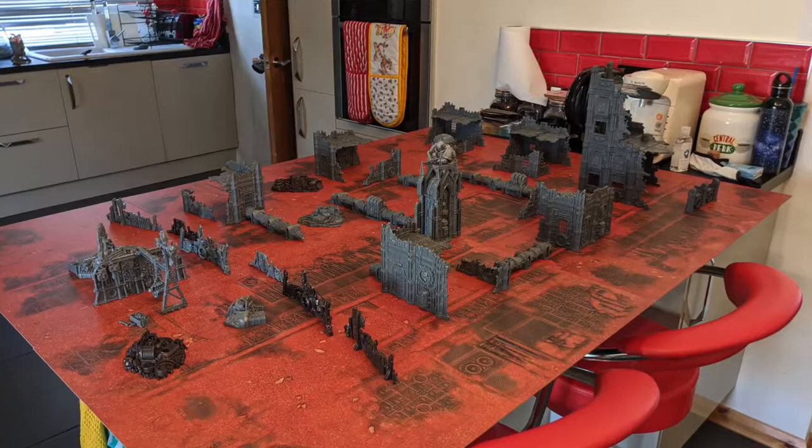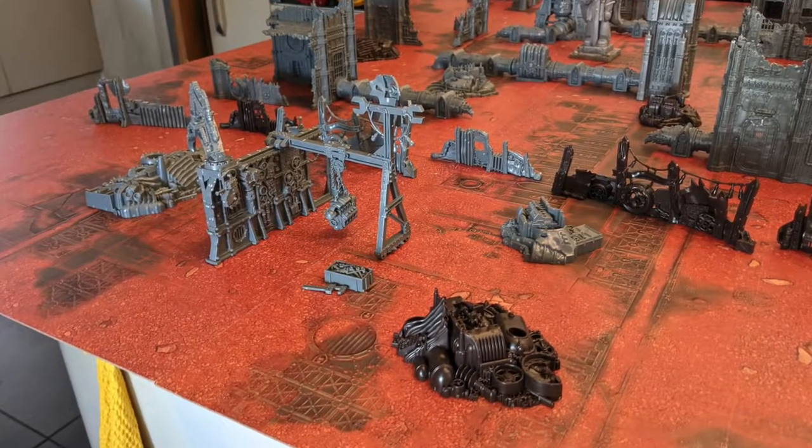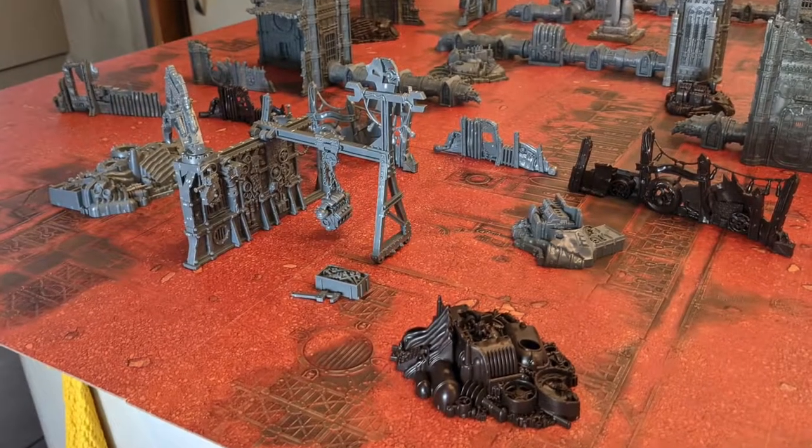And that's what I did recently. A couple of months back, I bought enough scenery from the Battlezone Manufaktorum range from Games Workshop to supply me with a full table's worth of terrain. I also have some Orc scenery that I got from the Speed Freaks box set and the Mech Boy box as well, so there's a bit of variety in my terrain.